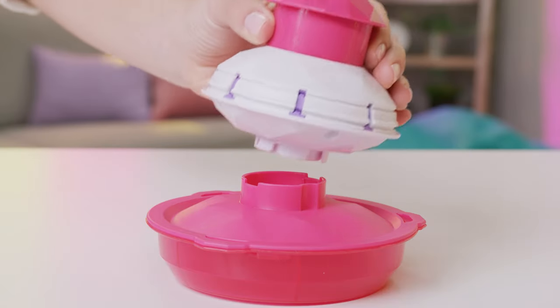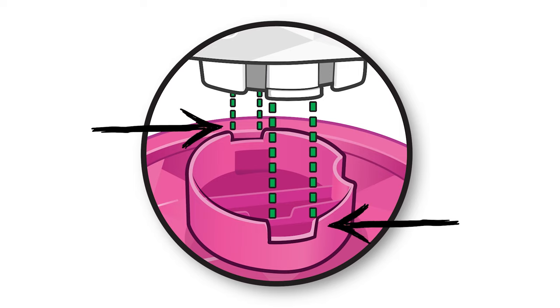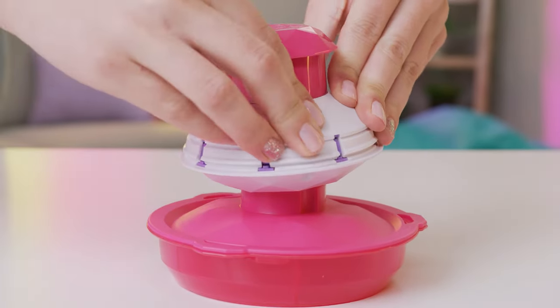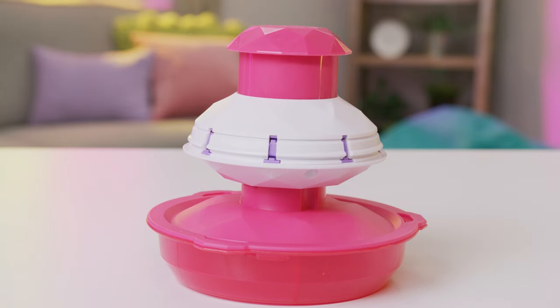Setup is easy. Just line up the top of the bracelet maker with the base like this, then firmly push down until you hear both sides click in. Ask a parent for help if you need it.